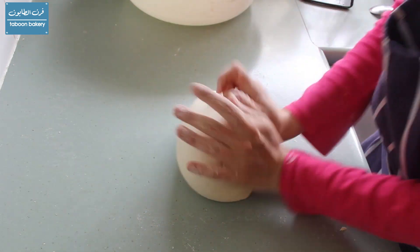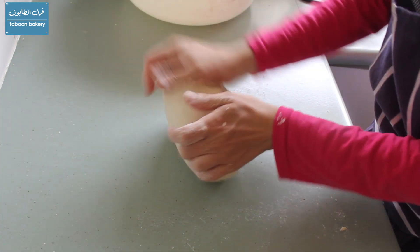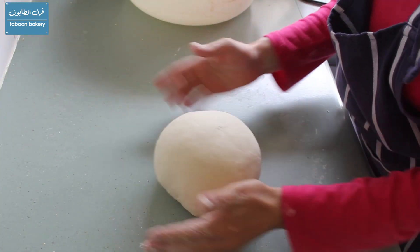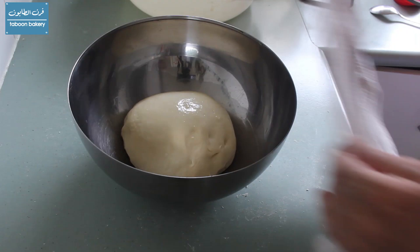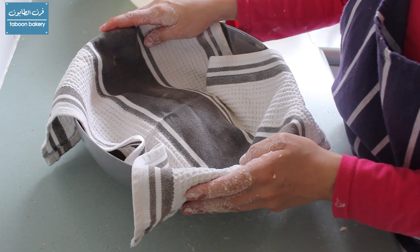After 15 minutes of good kneading, as you can see the dough has stopped sticking and it has come together beautifully. The surface is smooth, so I'm just going to turn it into a ball and put it in an oiled bowl, oil the surface, cover it, and let it stand for two hours.